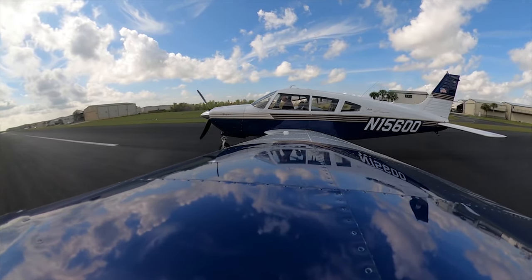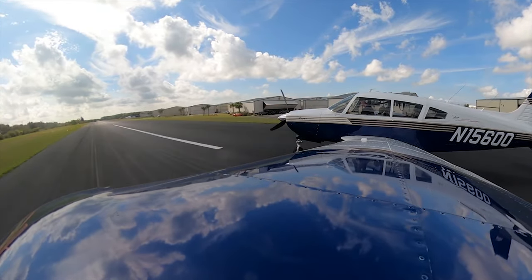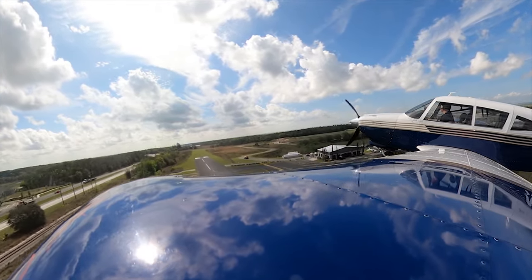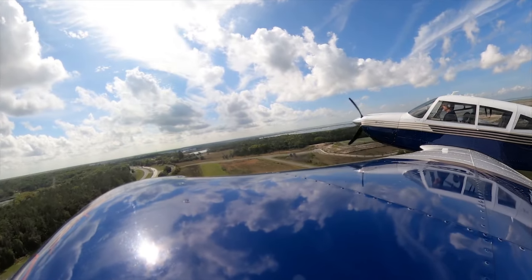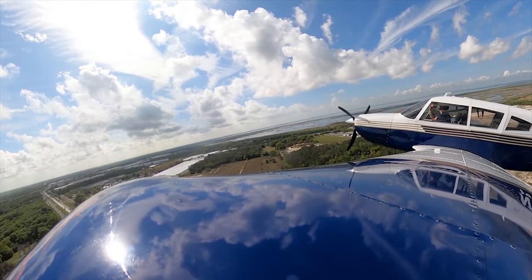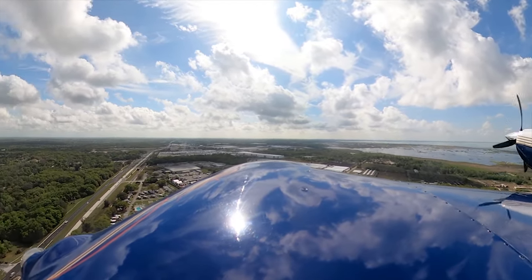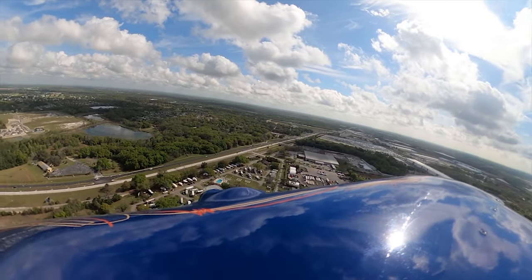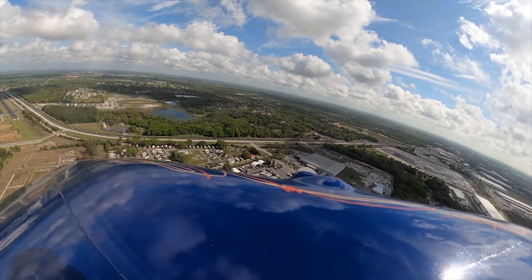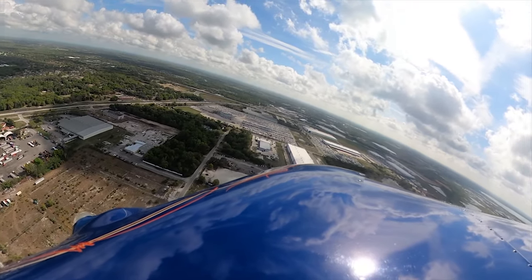Touch and go — 10 degrees flaps, power up, rotate, composite array, gear up. Gear's up. 500 feet, manifold pressure back, props back, 25 square. Fuel pumps coming off. Apopka traffic, Arrow 15600, departing out to the east. Alright, let's go fly around a little bit.